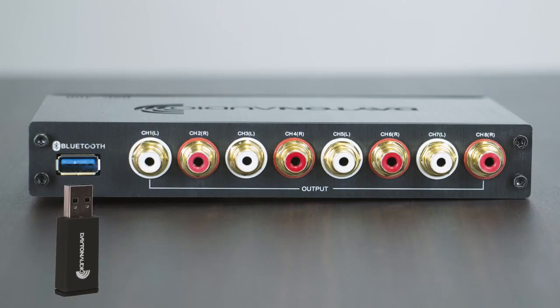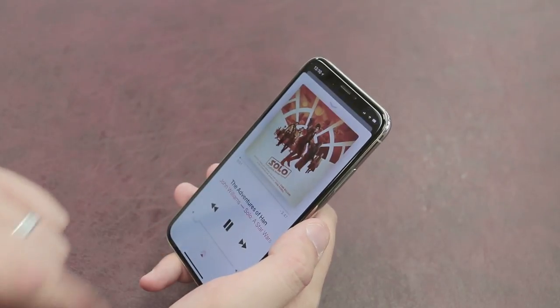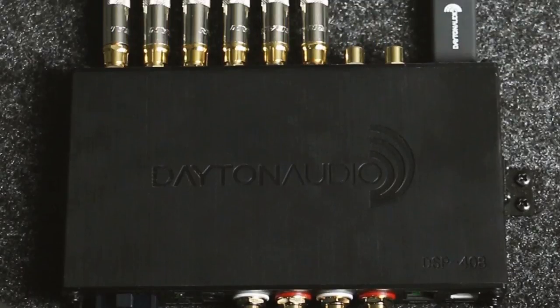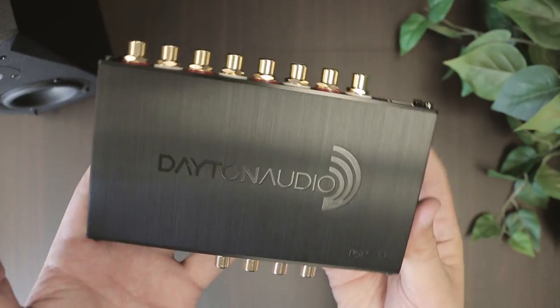The dongle can be inserted here on this side and also allows the mobile device to be used as a source. It's everything you need all in one package, and it's available now from Dayton Audio.